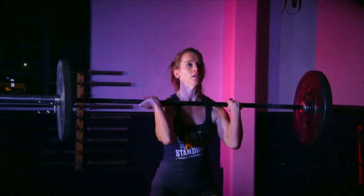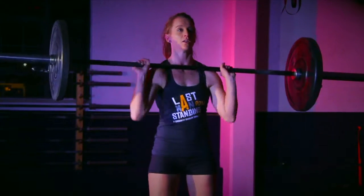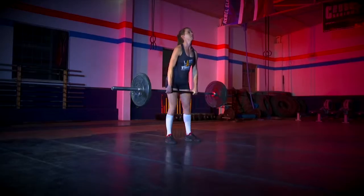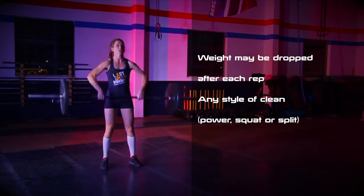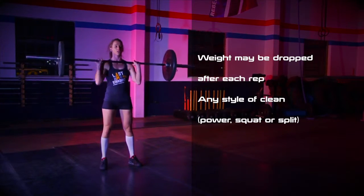The weight may be dropped after each rep as long as the next rep starts again standing upright before going down to the hang position for the next. Athletes may use any style of clean as long as the feet move back together at the top of the movement.